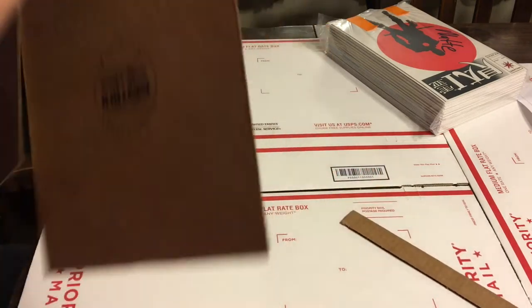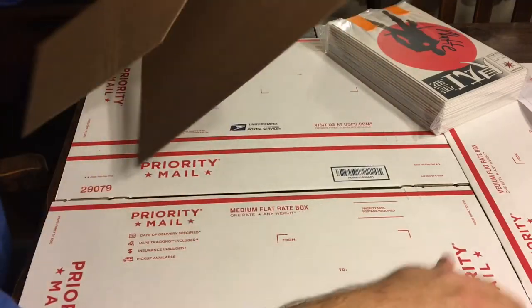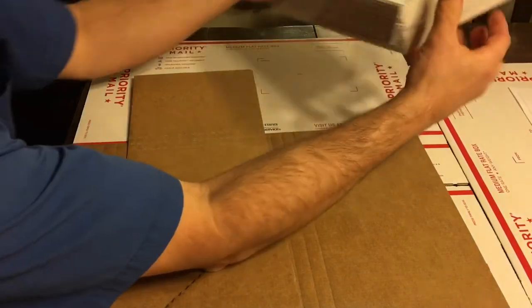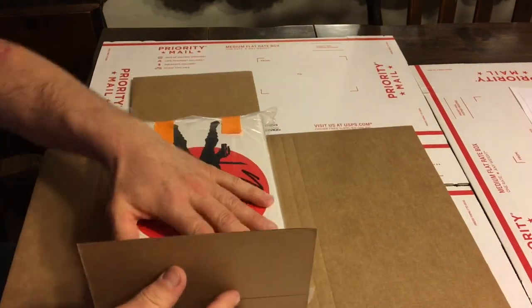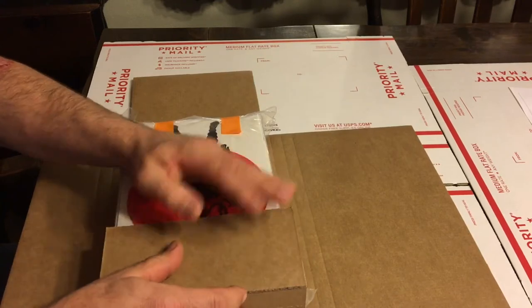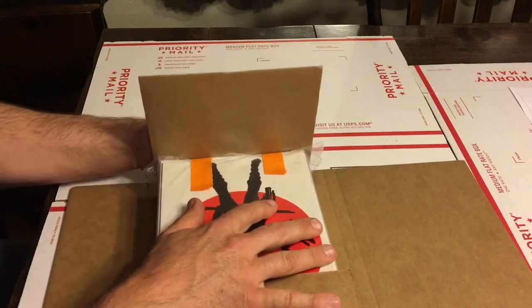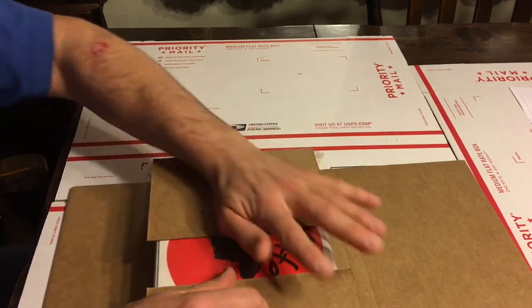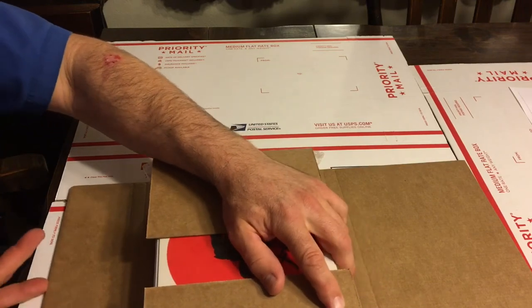Now we'll go ahead and test it, make sure it works. If you screw up royally, just grab another Gemini mailer — this is a CGC submission, don't worry about 50 cents. So let's see how it's going to break here. Look at that — nice, right? We'll do the same thing on this side. Break right there. Perfect. So this is pretty much ready to go, but I'm not going to fold it up quite yet.